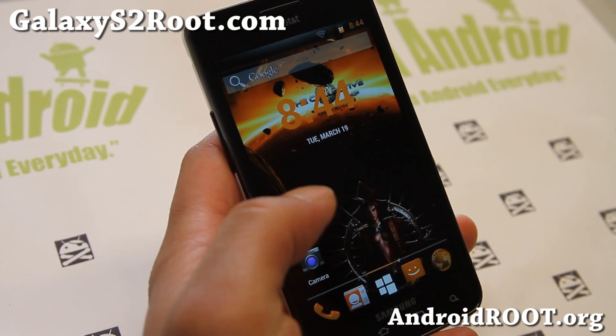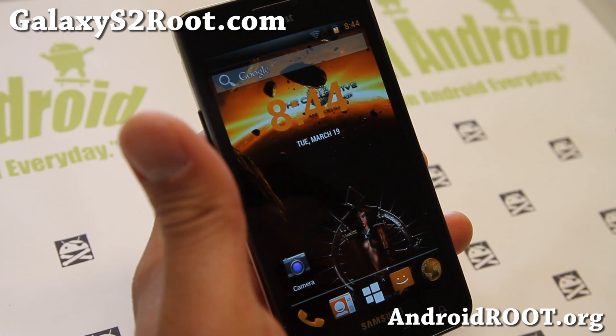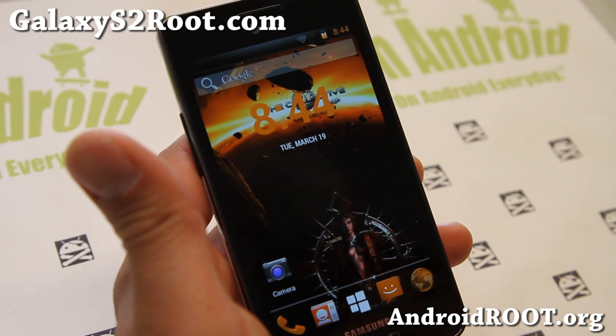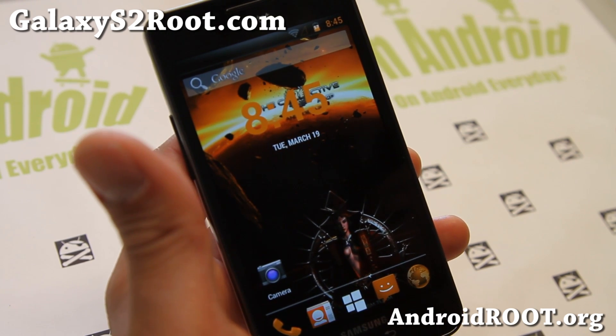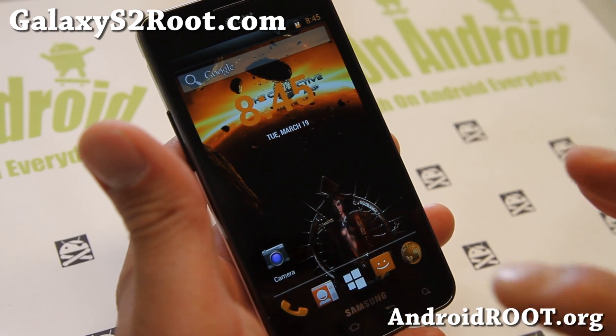Hi folks, next from GalaxyS2.com. I've got a quick ROM overview of AOCP ROM. It stands for Android Open Collective Project. These guys have been making some great ROMs. I've actually tried it on my AT&T Note, and also a lot of the AT&T phones — these guys make it.